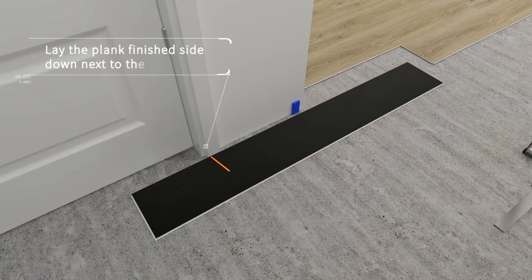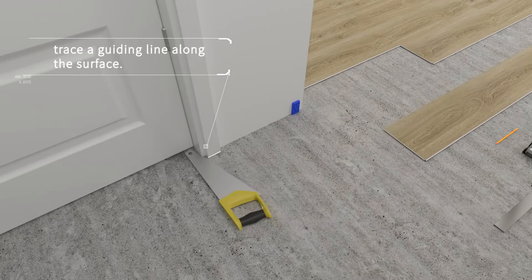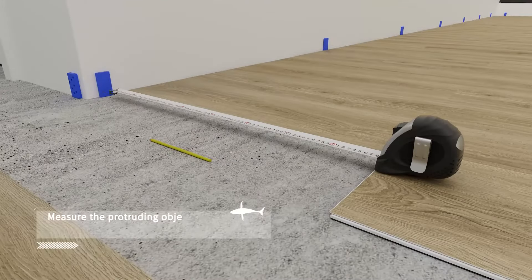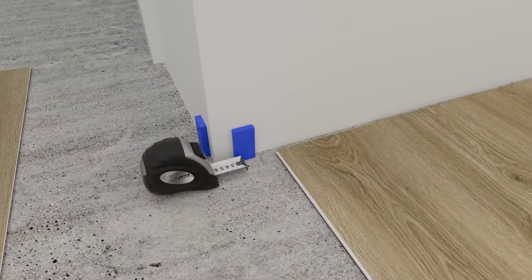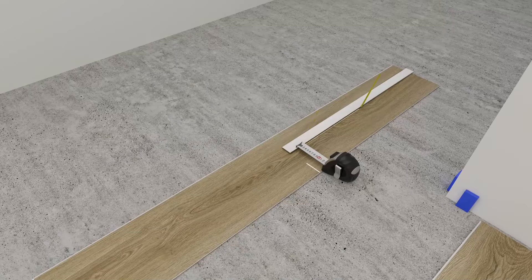When installing under a door frame, cut it to allow the plank to slide easily beneath it. To lay the plank around projections, measure the protruding object and mark the dimension on the plank. Cut the plank to the required dimension and break off the excess.